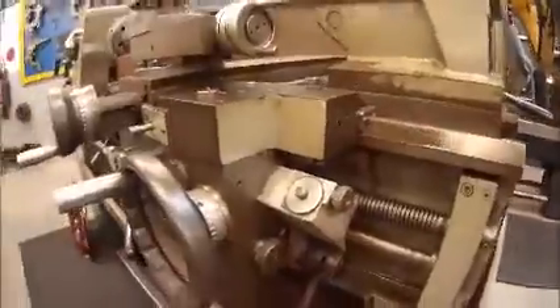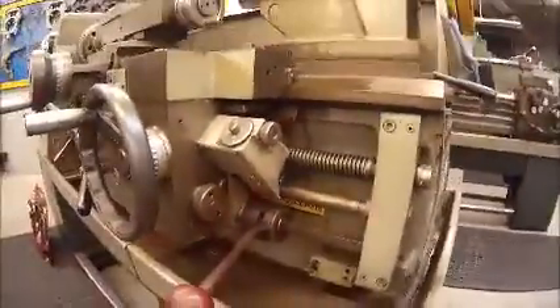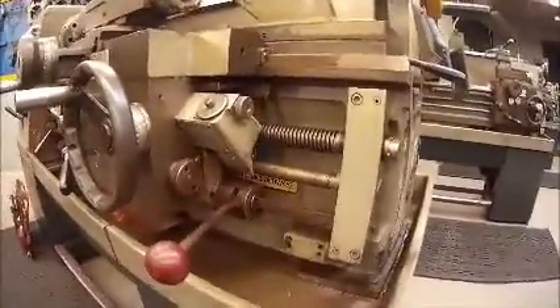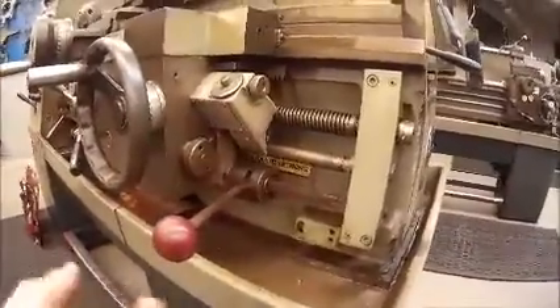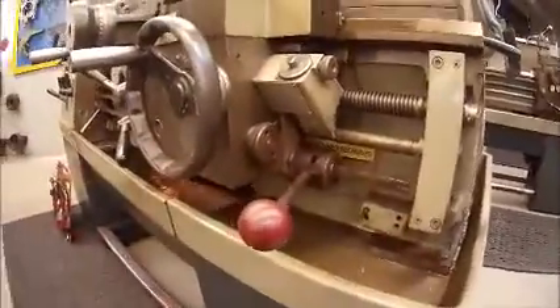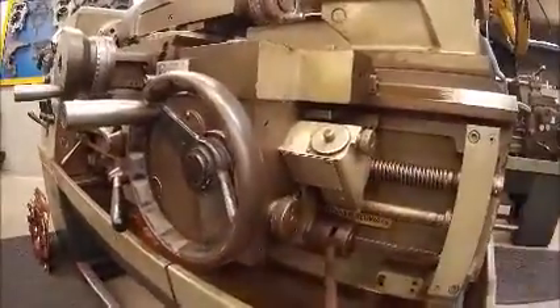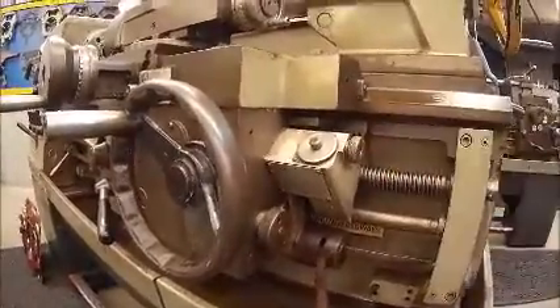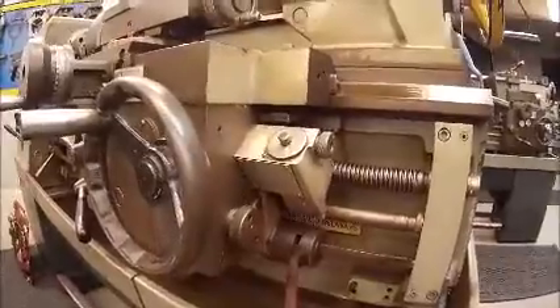To the right-hand side of my carriage I also have my stop-start lever. I push the lever down to get the machine to run in the forward direction; I pull the lever up and the machine runs in the reverse direction. I also have on the end of my carriage a chasing dial, which is also used to help me machine screw threads.